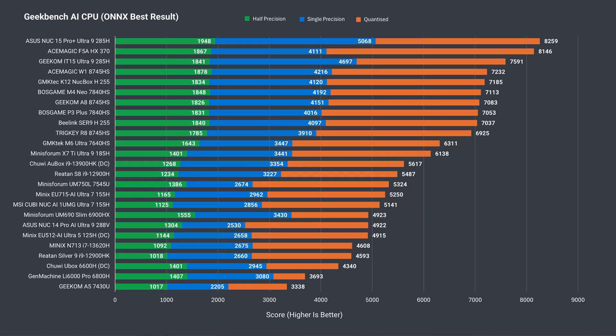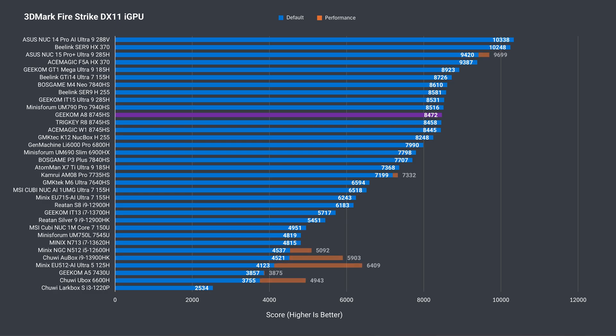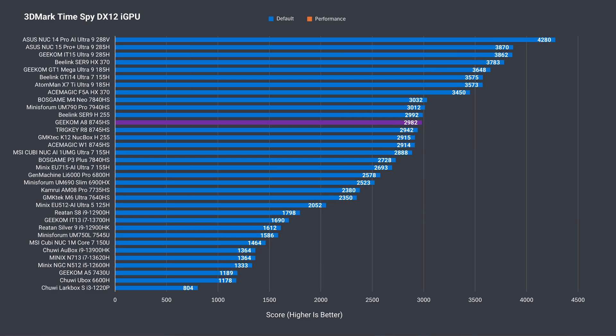Even though this chip doesn't have the dedicated Ryzen AI Engine, it can still perform AI tasks using the CPU. The result is similar performance to other minis with directly comparable CPUs. The same AI workload on the iGPU shows the Geekom A8 to be a strong performer, and that usually means good things for the graphics test — which is the case here. Nothing strange in Fire Strike, Time Spy, or Steel Nomad Light.